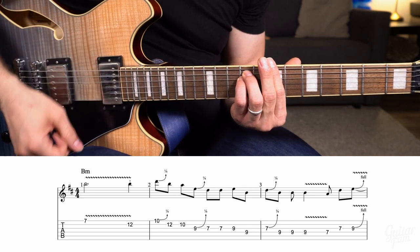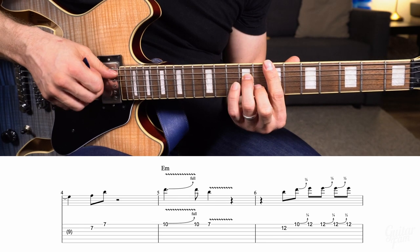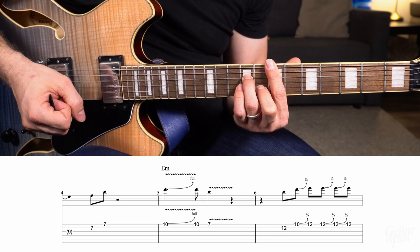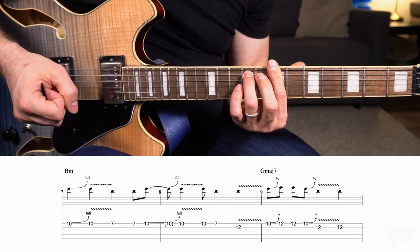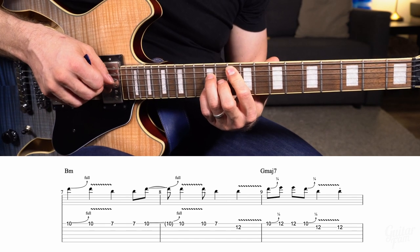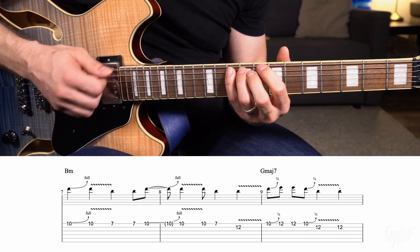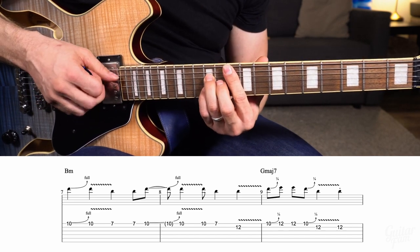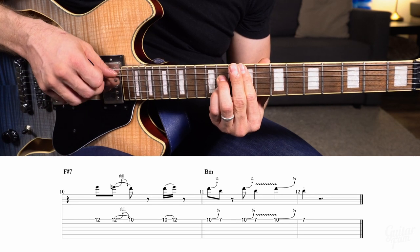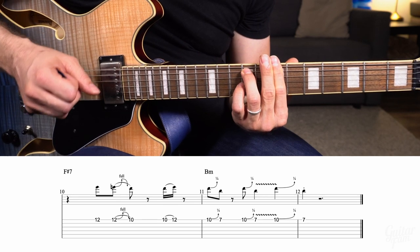So B minor for four measures. And then for two measures you have an E minor or an E minor 7 — just going from the one chord to the four chord in E minor. And then you go back to B minor for two more measures. And then you go to a G major 7, which is just the sixth chord in B minor, you can think of it that way. And then you have an F sharp dominant 7, which kind of hints at B harmonic minor a little bit. So that's something to be aware of. Then you go to B minor again for the last two measures.